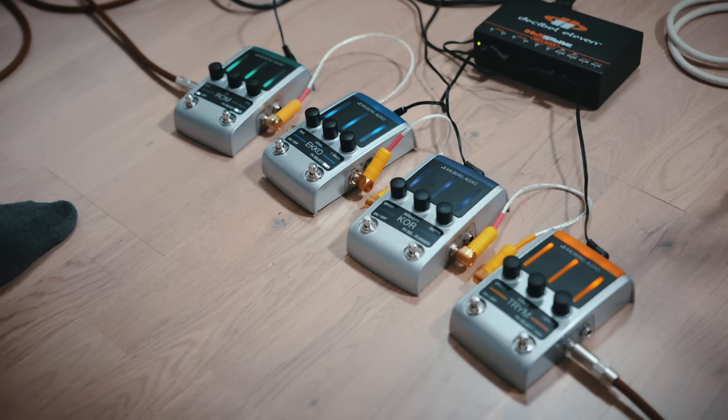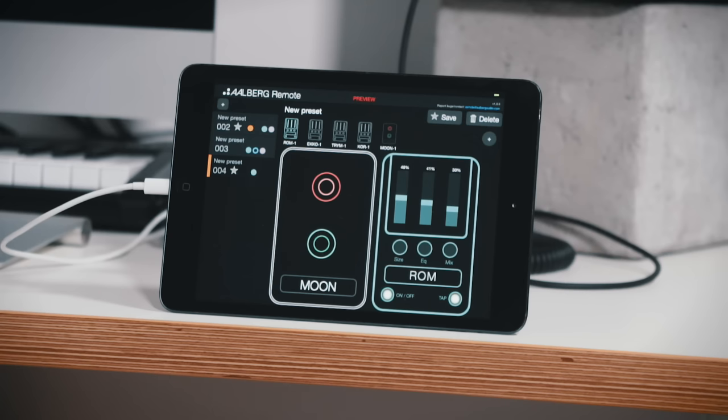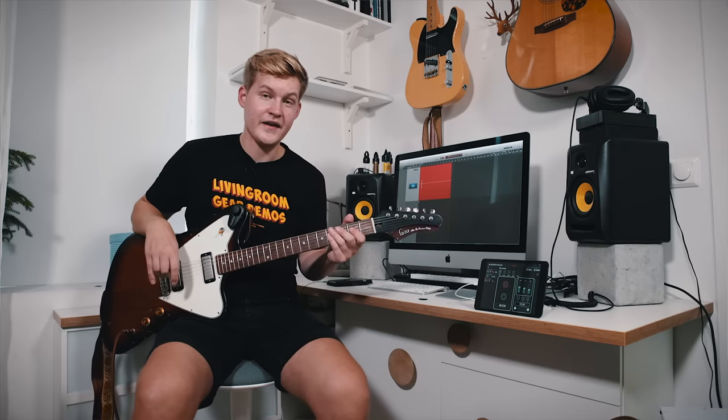And now they are releasing two new products and we are going to take a look at them. In the intro video you saw me use all the pedals at the same time, you saw me use the remote and you also saw me using the Moon. What I did was that I had two presets made on the remote, and the Moon lets you change channels on your amp wirelessly. First let us just take a look at the Moon and what it can do when I have it set up with my amp.